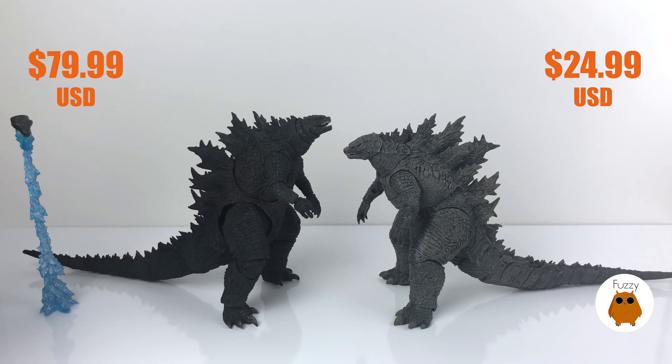On price: the NECA runs about $25, while the SH Monsterarts runs $70 to $90 depending on where you get it — I pre-ordered mine for about $69.99 off Amazon but the price has gone up. These are both excellent figures with great value. You can't tell at first glance that one is a $25 figure compared to an $80 one. If you're on a budget, get the NECA — it's still a great figure. If you want to spend more, the SH Monsterarts comes with a breath effect and replaceable jaw. It's up to you. I highly recommend both, so let me know which one you're going to get in the comments below — like and subscribe, and I'll talk to you in the next one!